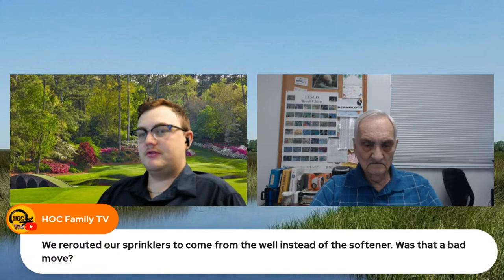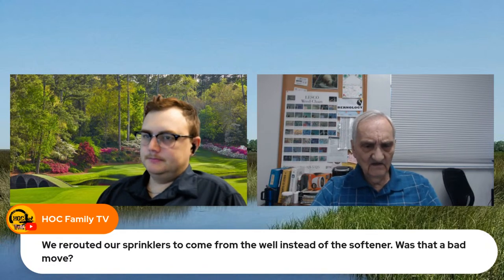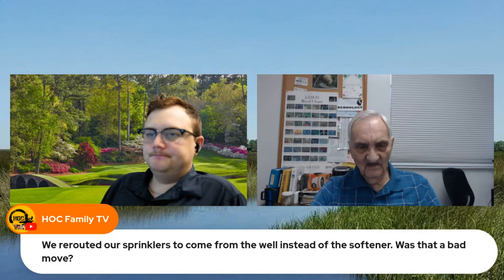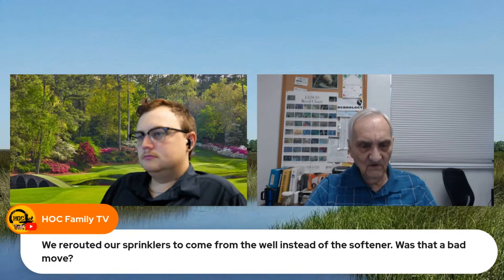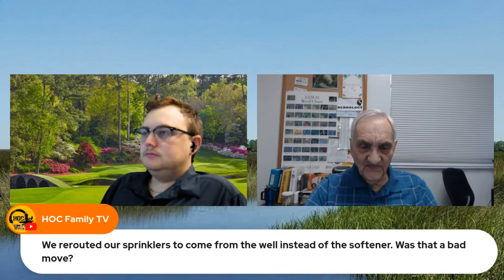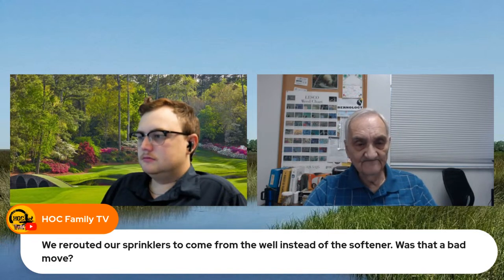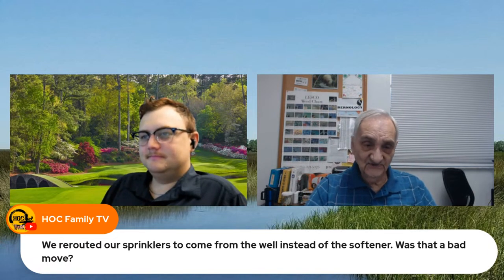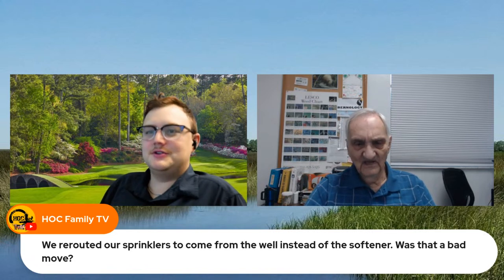Question: we rerouted our sprinklers to come from the well instead of the water softener — was that a bad move? No, that's a smart move. Softened water still has a lot of things in it — what it does is get rid of some of the calcium, but for the most part it doesn't make much difference between softener water and straight water. The key thing is you're not going through as much salt. Softened water does end up with some salt, and salt's not really good for the lawn. The amount of salt from a softener probably offsets the benefit of it being soft water — it's kind of a toss-up.